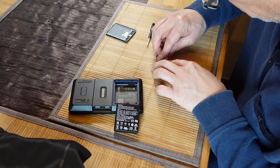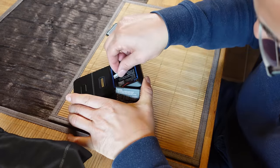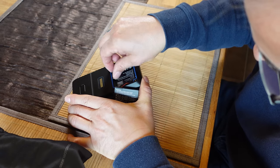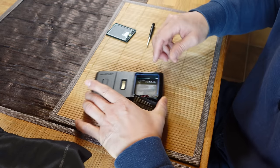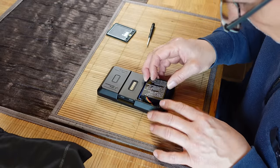You need tiny fingers for this. And then you put it in here like that. And then you put the battery back in here like this.